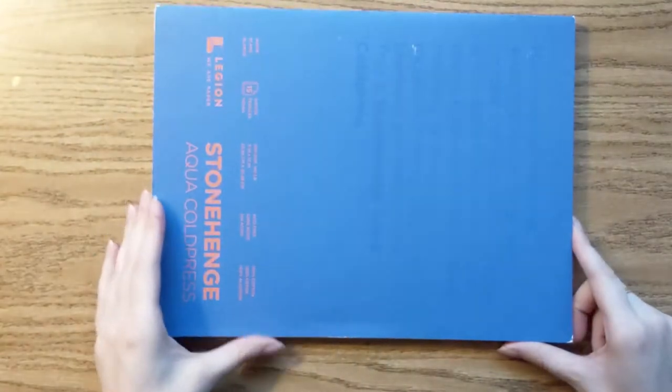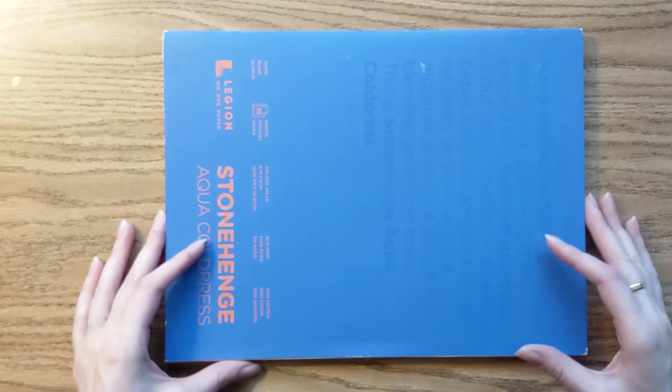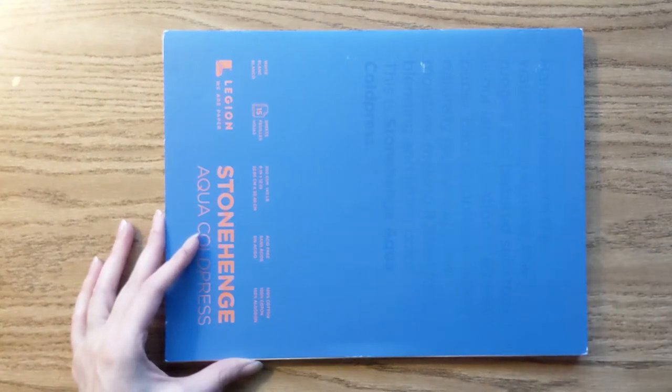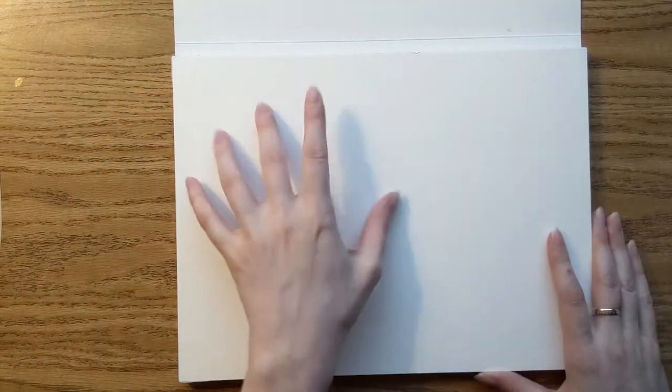I have a watercolor sketchbook — this is a pretty good brand, I got it at Jerry's Art-O-Rama. The nice thing about these sketchbooks is that they are sealed on all sides so the paper is stretched flat while you paint; it'll still bubble a little bit in the middle but it stays pretty flat otherwise.